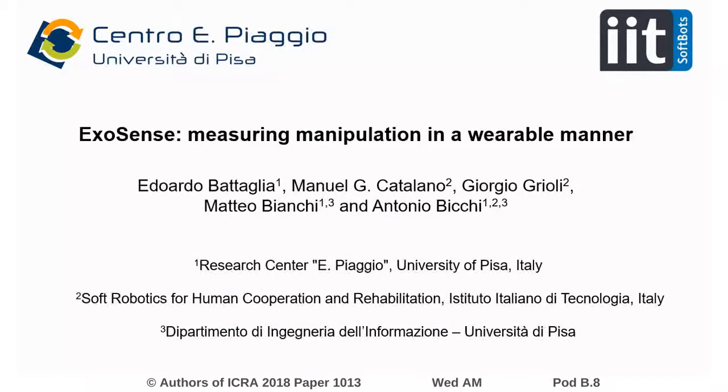Hi, I'm Eduardo Battaglia from the University of Pisa, and today I'm going to introduce a device called Exosense, which is designed to measure human manipulation in a wearable way.